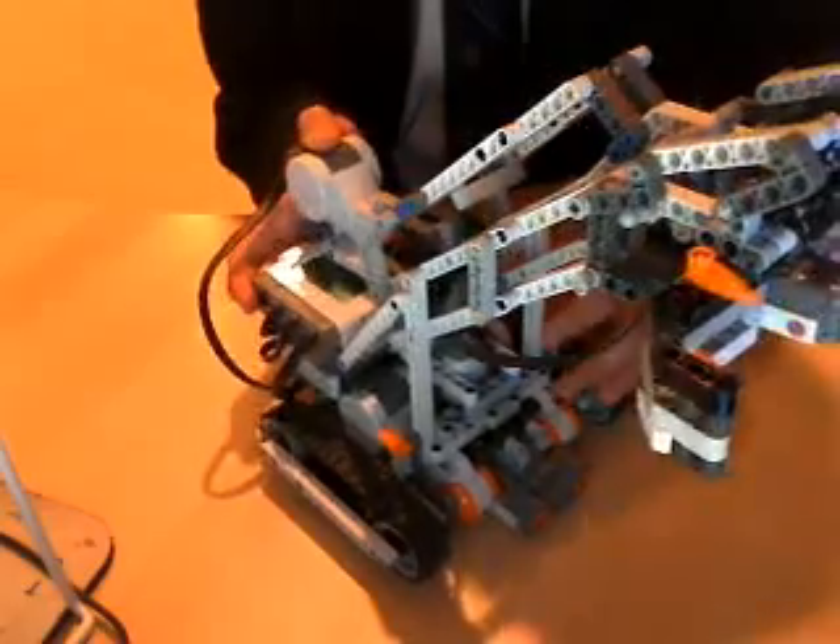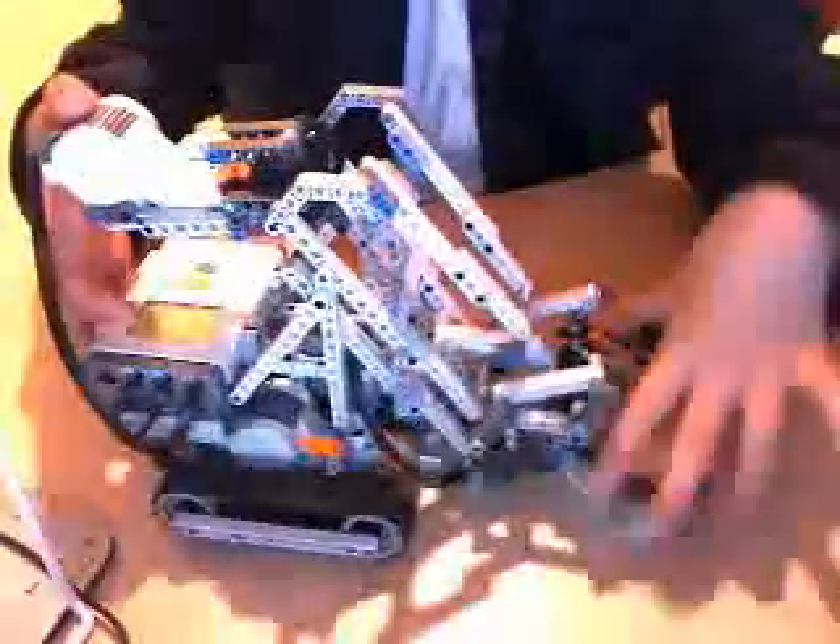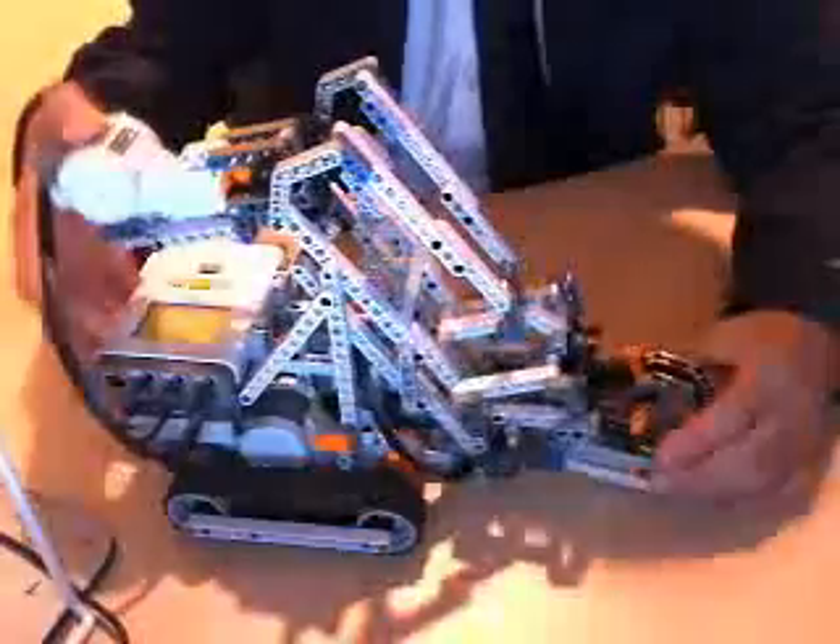Once it finds something in its range — the closest item — it'll stop, and it'll reverse back, allowing the arm to come down, and it'll, quote-unquote, snatch whatever it is. The color sensor is here to detect the color of the object.